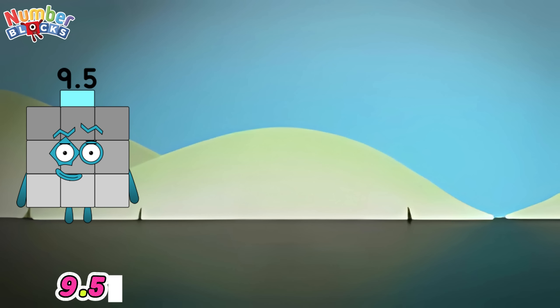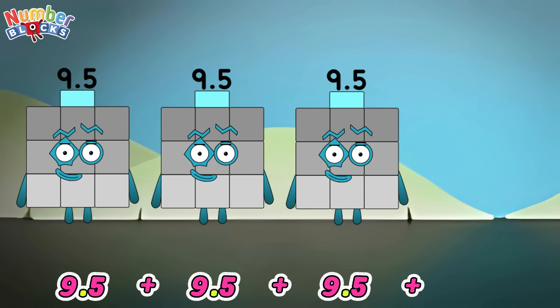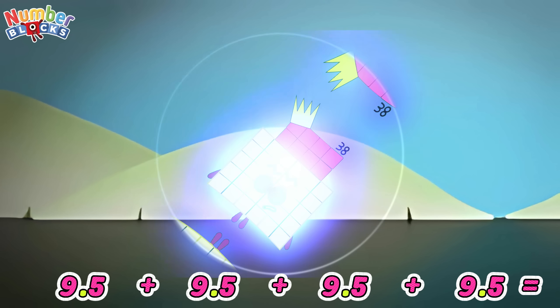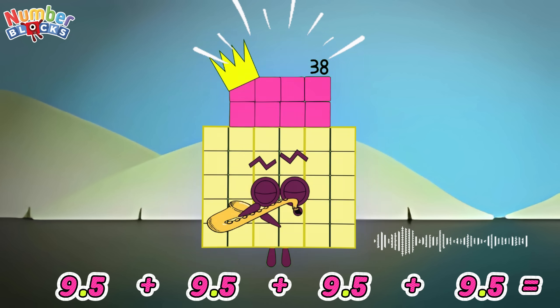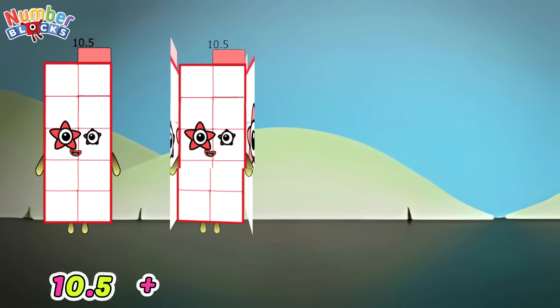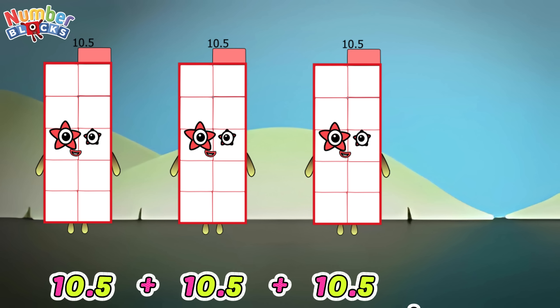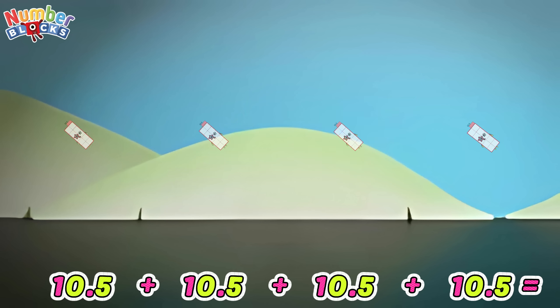9.5 plus 9.5 plus 9.5 plus 9.5 is equals to 38. 10.5 plus 10.5 plus 10.5 plus 10.5 is equals to 42.